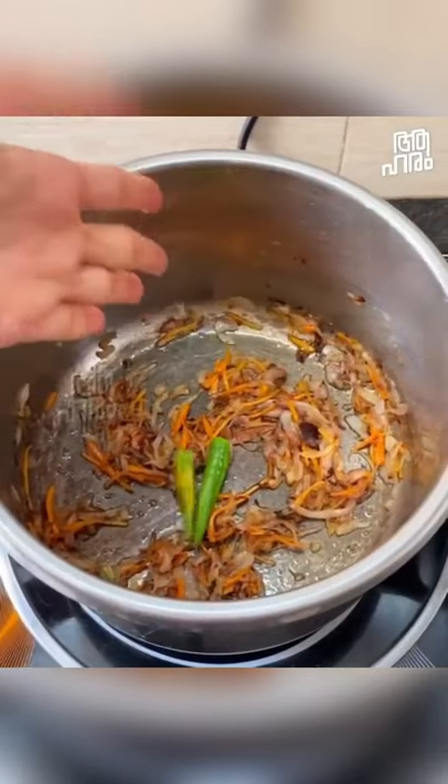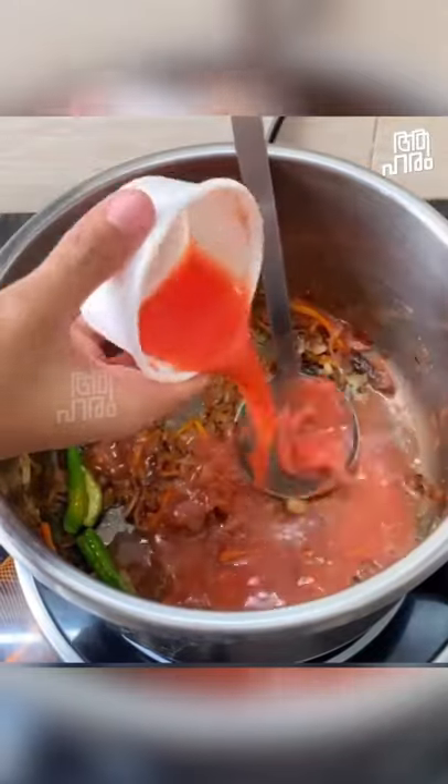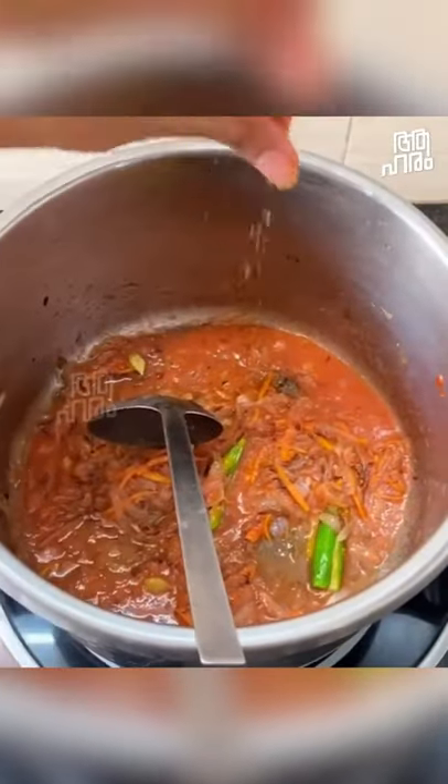We add the Malayali sauce. Then we add thakkali sauce. Then we add the thakkali juice. Then we add the rice.